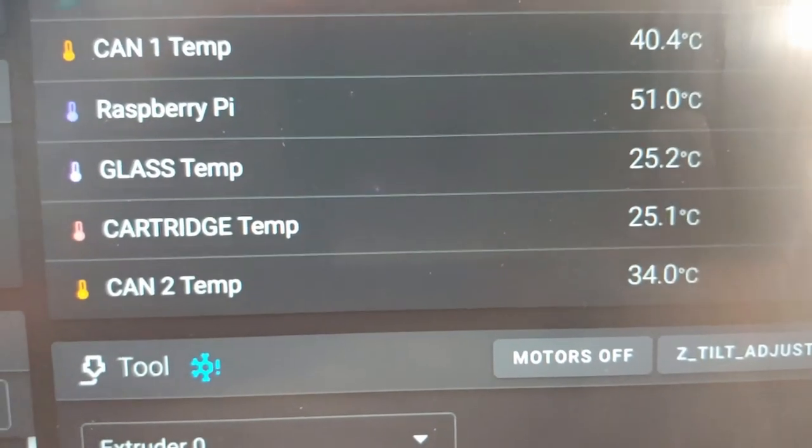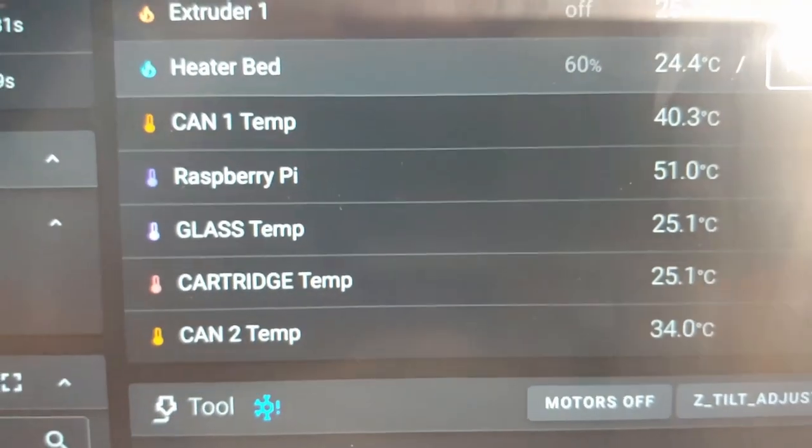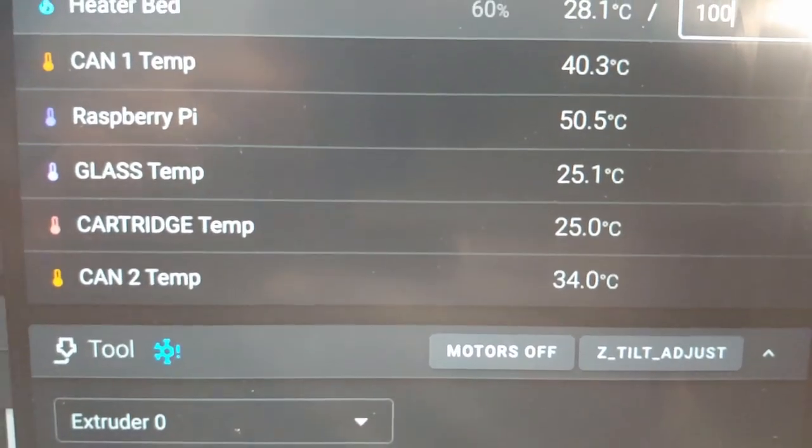So let's turn on the bed and see if one goes up faster than the other.